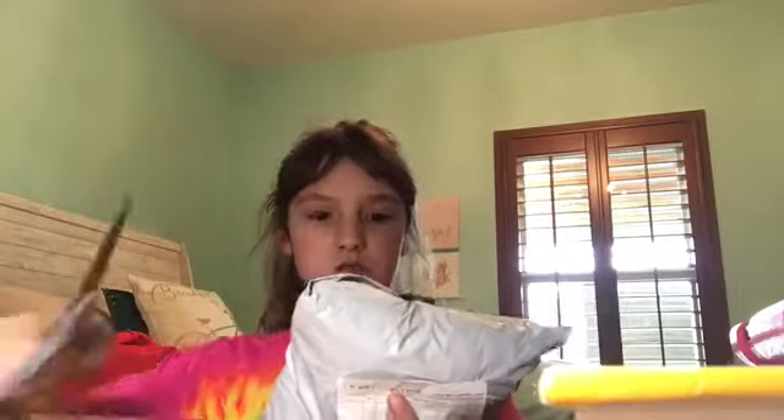I think this squishy is really, really big — bigger than the other one I actually got — and I cannot wait to open it. My friend's is the same one, so I'm probably not even gonna mess with hers. All right, I'll stop talking — I have the scissors right here, so let's open it up. Okay, here we go. I don't want to cut into the squishies, so I'm so scared.